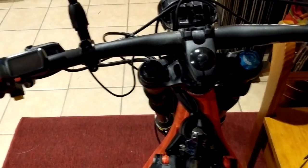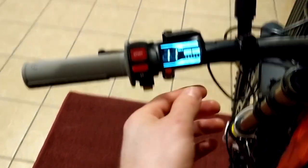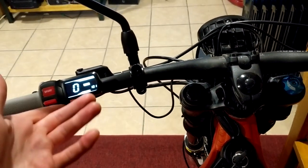Hey guys, how's it going? Today I'm going to be showing you how to turn your speedometer. It comes by default in kilometers an hour, which is fine for a lot of the world, but in the U.S. we use miles per hour.